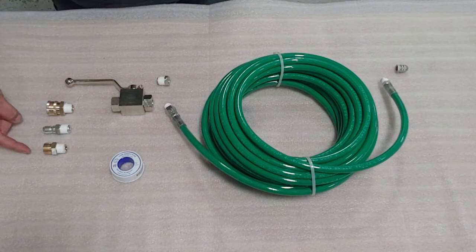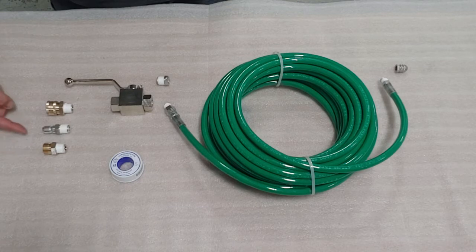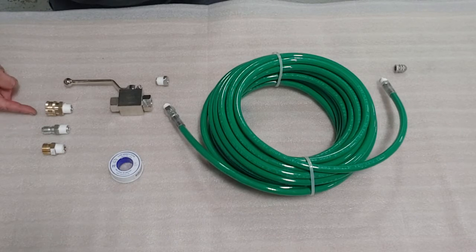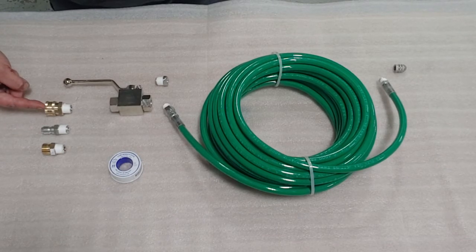If you have a 22 millimeter socket, you would want to use this fitting. If you have a standard 3/8 quick connect socket, you would install this fitting. If you have a standard 3/8 quick connect plug on your hose, you would install this fitting.